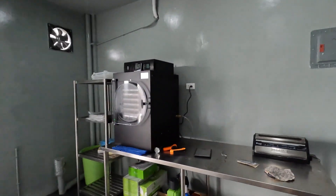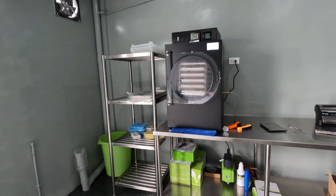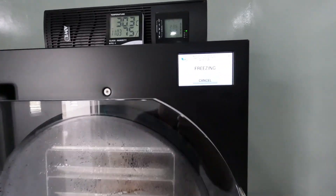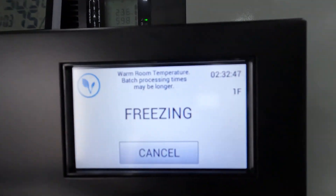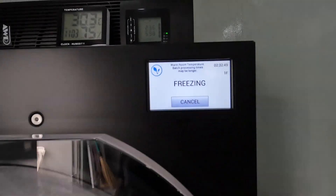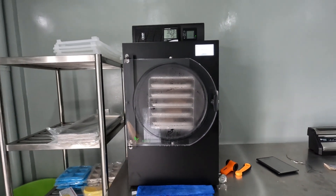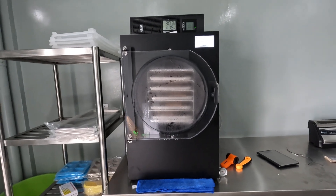Hey guys, welcome back! So I now have the start of my freeze dryer setup. Right now my Harvest Right is freeze-drying a batch of bread — it's been going for two and a half hours. I already went through the pre-test and everything worked out fine, so I'm happy about that.